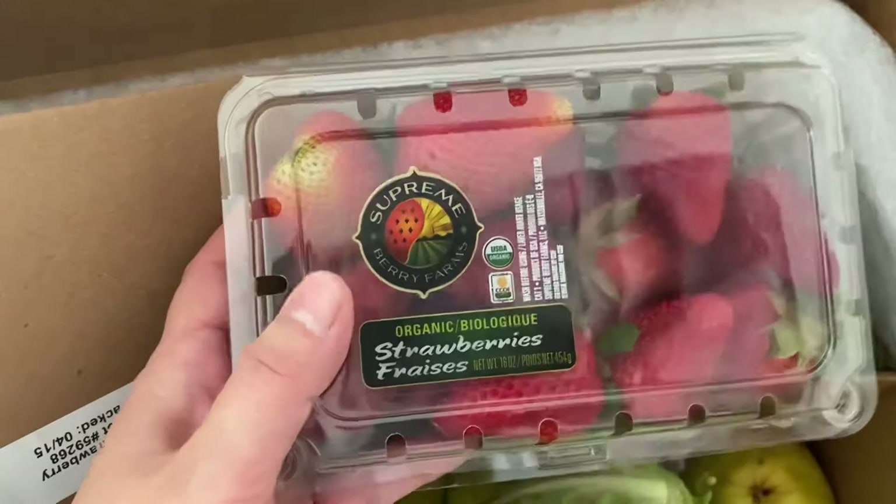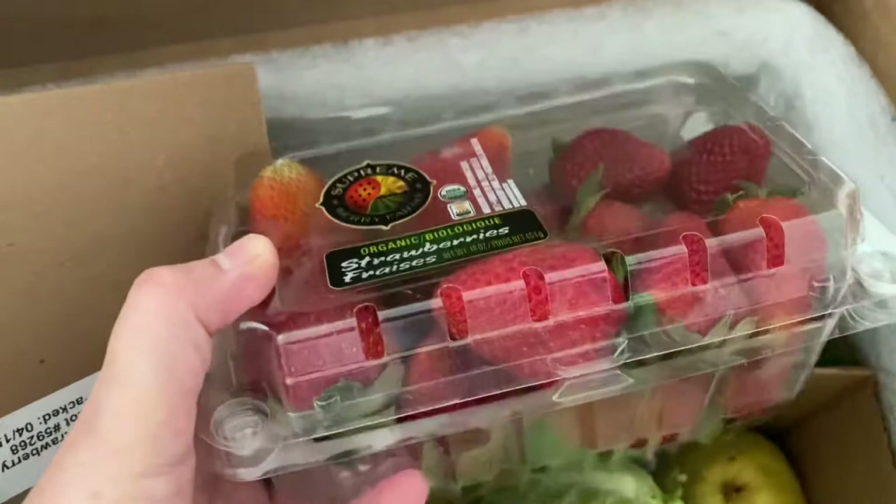Okay, organic strawberries — actually those look good. If I wash them up and get them in a glass jar, those will probably keep for a little while in the fridge. So far it looks pretty good.